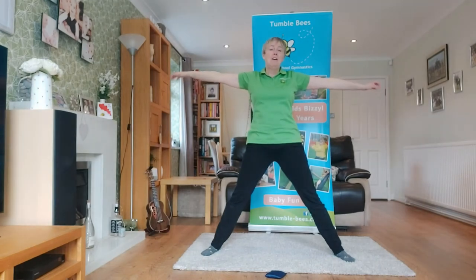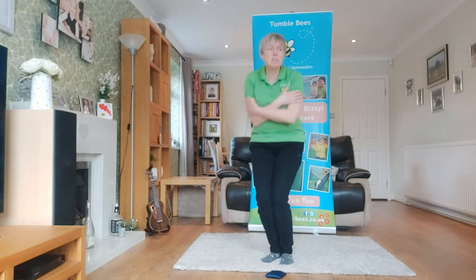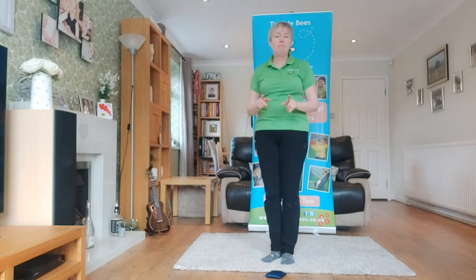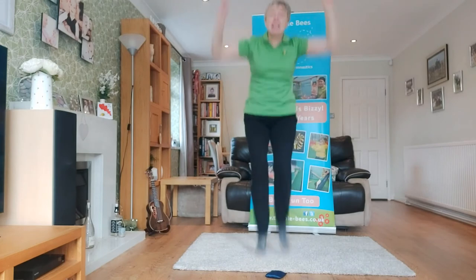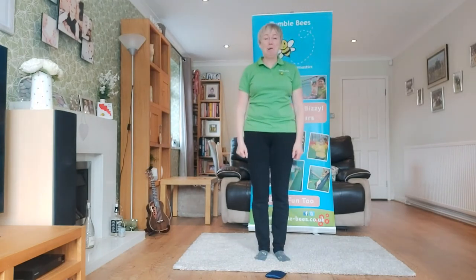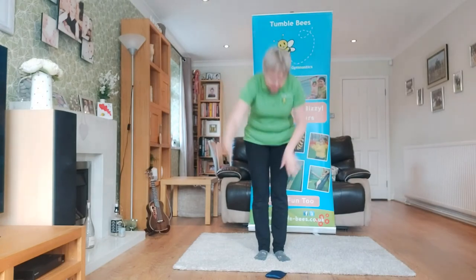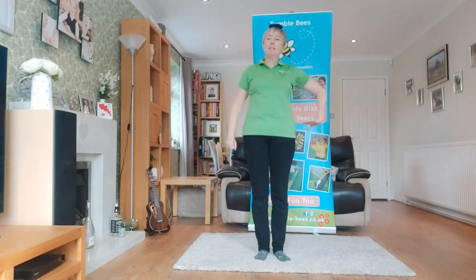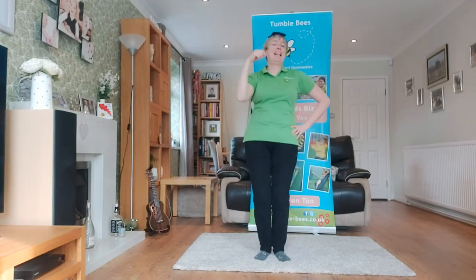We could be a chilli bean — it is chilly today because it's been snowing where I am! How about a jumping bean? Can you jump as high as me? Well done, jumping beans! And shall we be a French bean? Bean bag on your head, one hand on your hip like this, one hand in the air and say ooh la la! That's it — ooh la la!